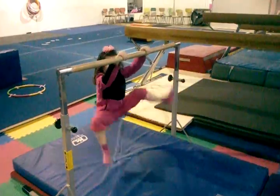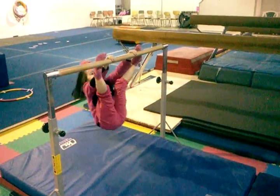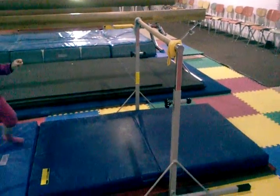Jump your toes to the bar. Jump. There you go. Jump to straddle and swing. Good job. Same thing on the next bar. Jump to straddle and swing.